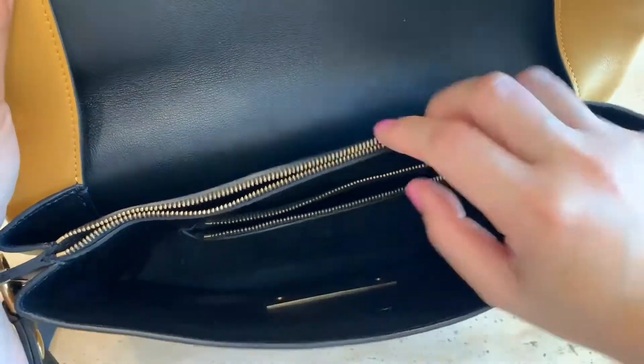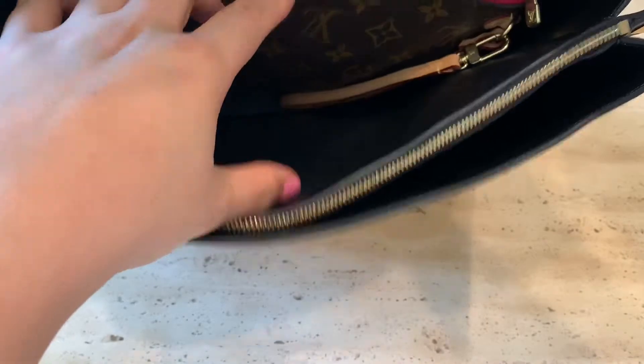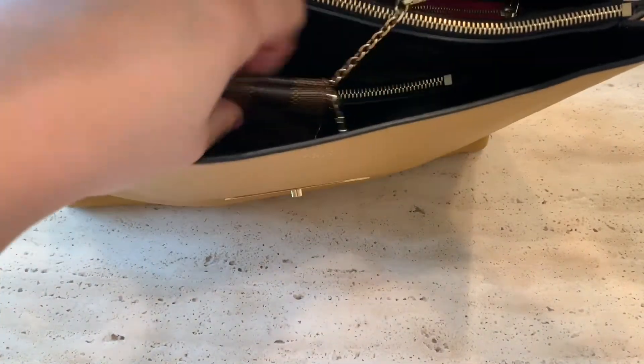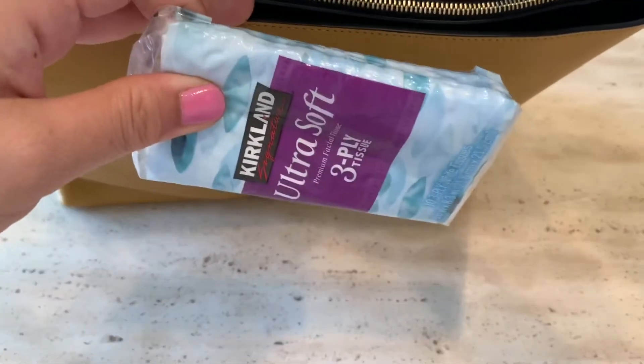Now let's see what fits inside. I always carry with me this Louis Vuitton pouch. I also bring this coin purse, as well as my Louis Vuitton key pouch where I put my cards in.